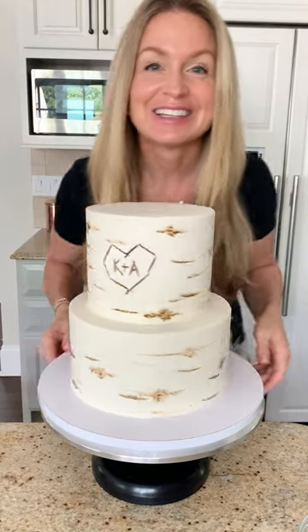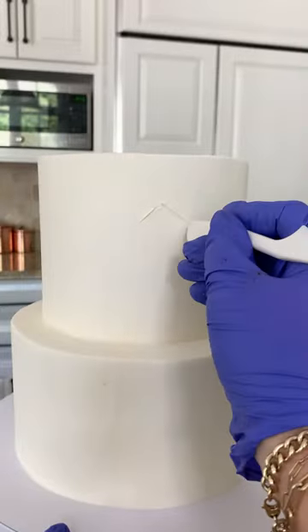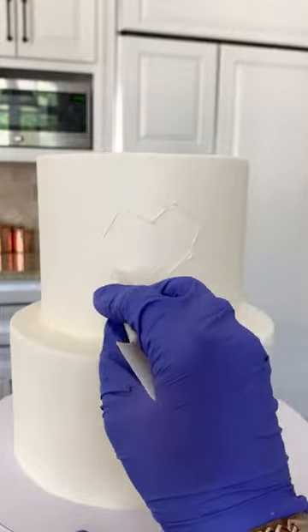How to make a birch tree effect on your cake. This is an American buttercream cake that I have chilled in the refrigerator for a few hours.